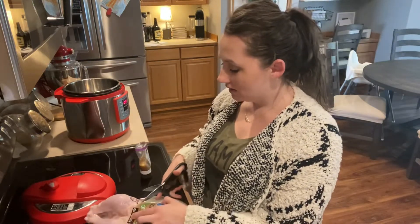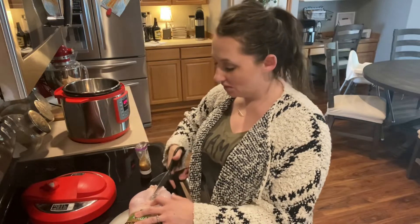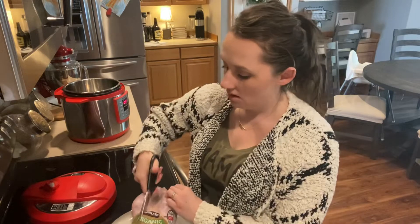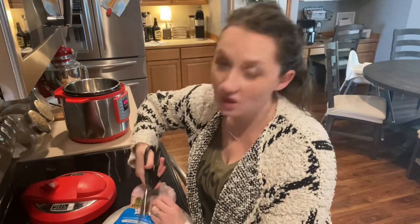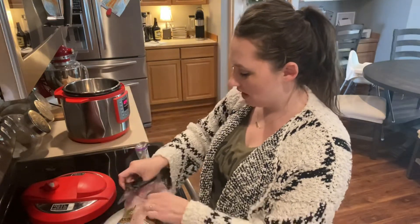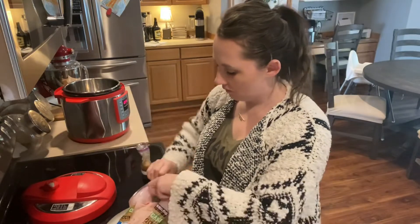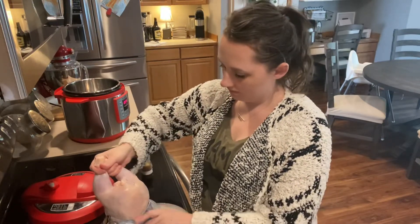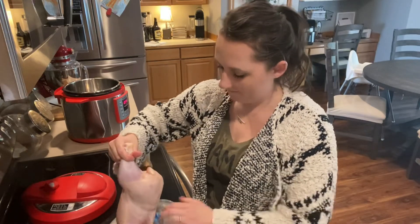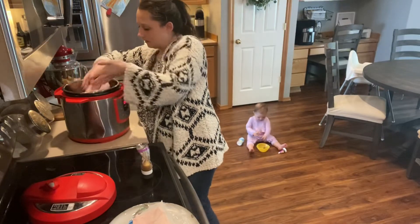I typically do not use my Instant Pot very often — it honestly kind of intimidates me. I'm totally a crock pot person. But Robin from co-op told me about this and I've tried it before so I know it works. She told me you can put a whole chicken in the Instant Pot for an hour and it will cook perfectly.